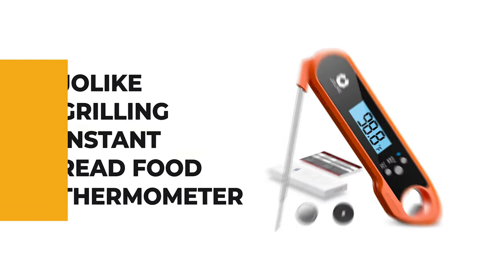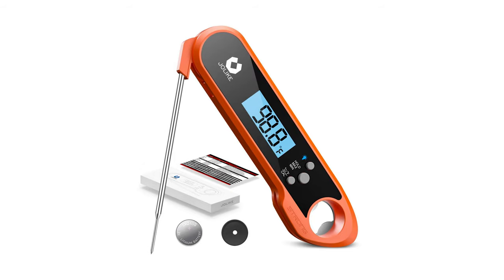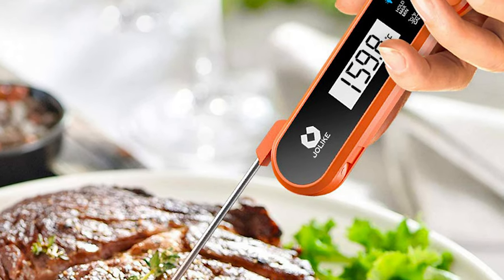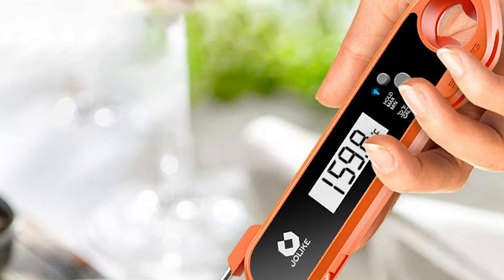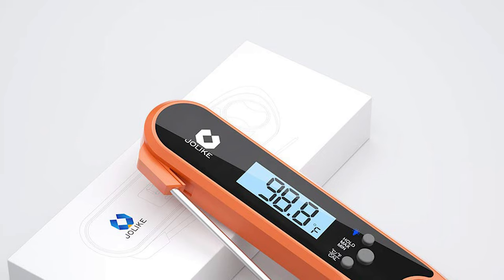Let's start with the best budget option that will not skimp on any desired features. Number 10: Joelite Grilling Instant Read Food Thermometer. Are you looking for an instant meat thermometer? The Joelite Grilling Instant Read Food Thermometer is the best advice for you. It is the perfect solution for grilling, baking, deep frying, making candy, or use it to test the temperature of your liquids — beer, wine, tea, coffee, milk, soup, etc.